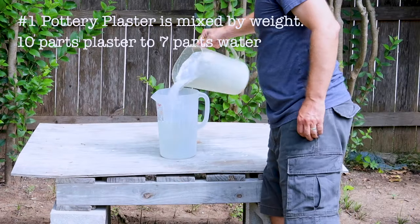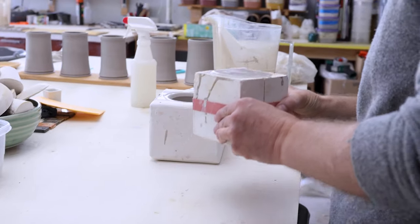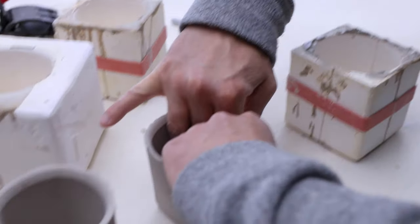In this section, we'll go over how to make a simple plaster mold. Then I'll walk you through the process of making slip, casting it, and putting all the pieces together to make your mug forms.